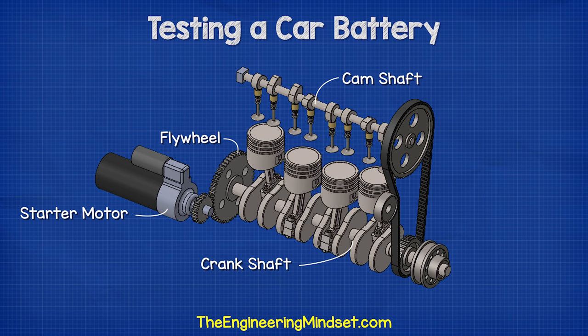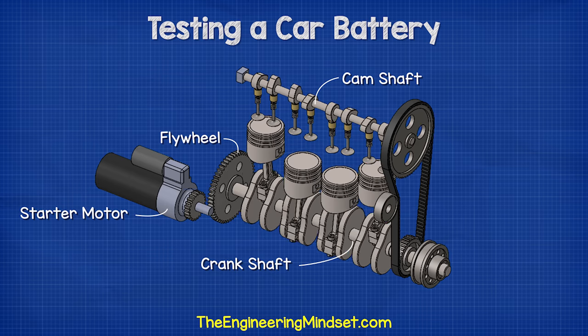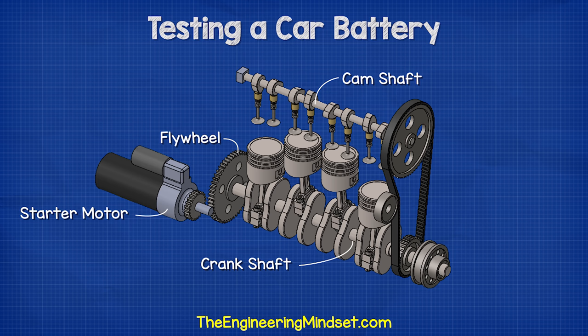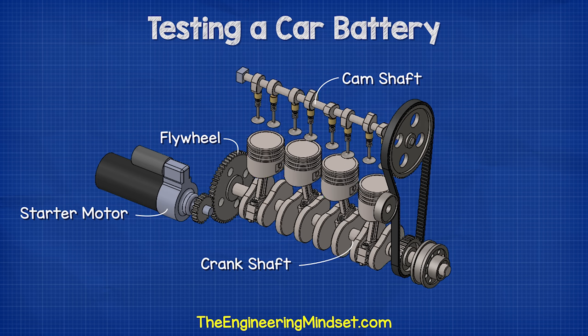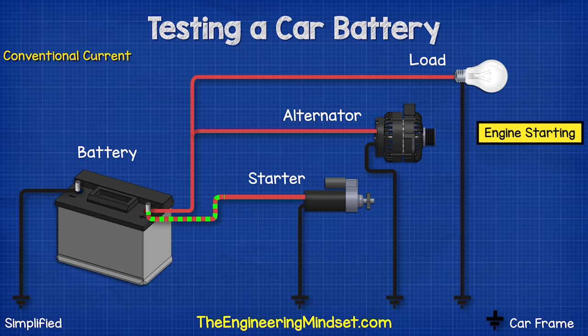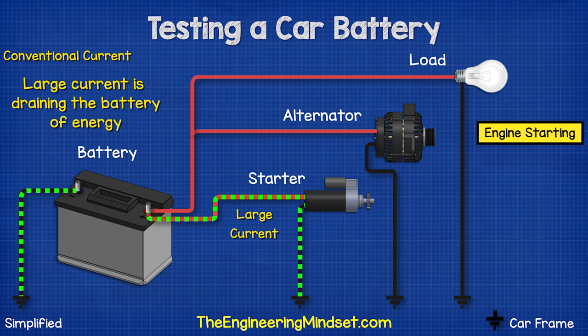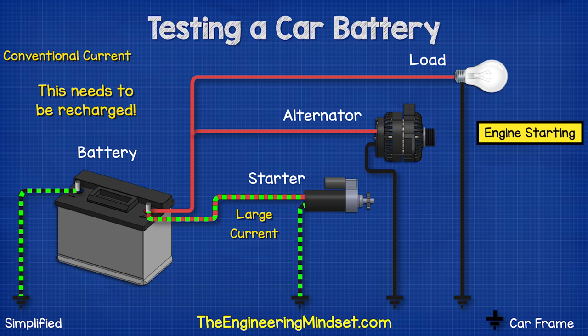This starts the combustion engine. The small gear then disengages and the engine runs by itself. The starter motor needs to provide a huge amount of force to be able to turn the flywheel, so it will draw an extremely large current — possibly hundreds of amps — but this is only for a few seconds.